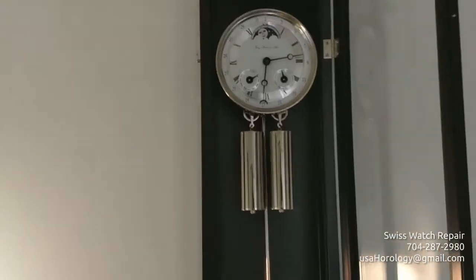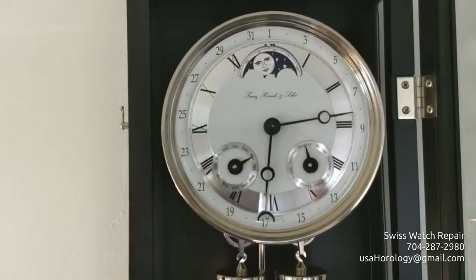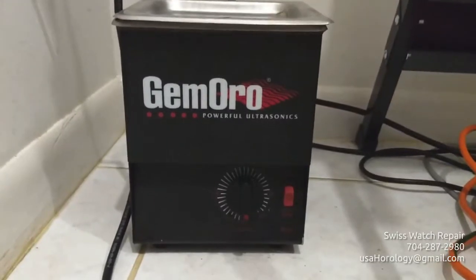At last, a manual pendulum regulator — a little treasure of mine used in watchmaking as well. From there we go to my polishing room, where we use ultrasonic machines for the case.